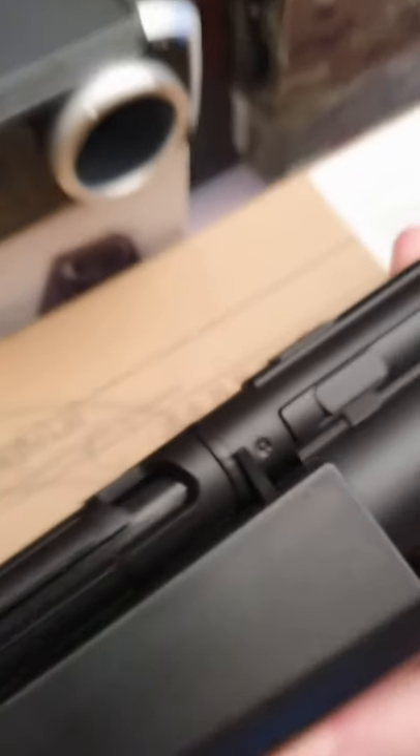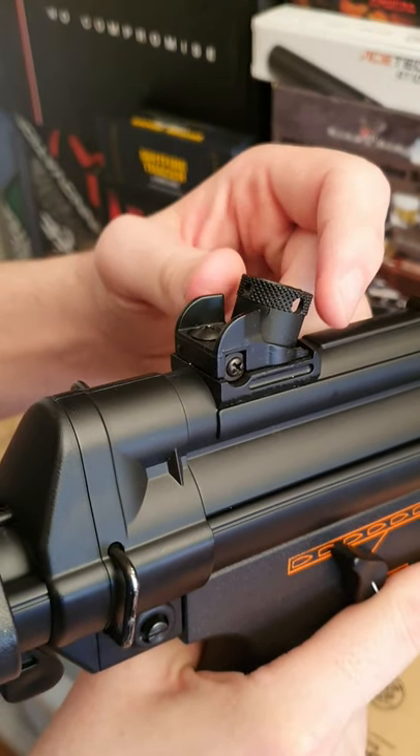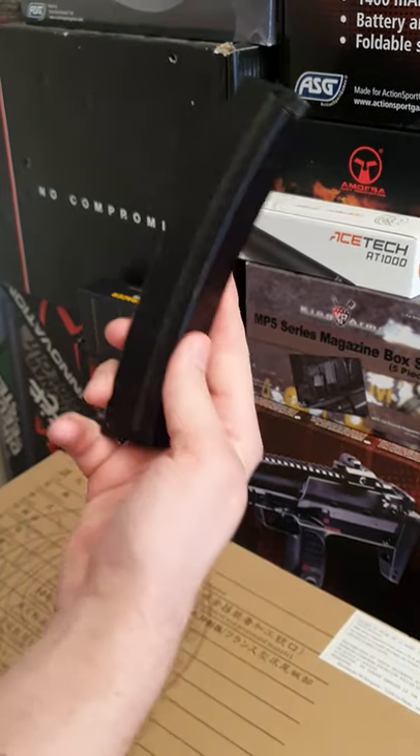The hop up lever is located here. Hold this button in and pull to extend the stock — there are 5 different positions. The rear sight is adjustable for windage. The high cap magazine holds roughly 200 rounds.